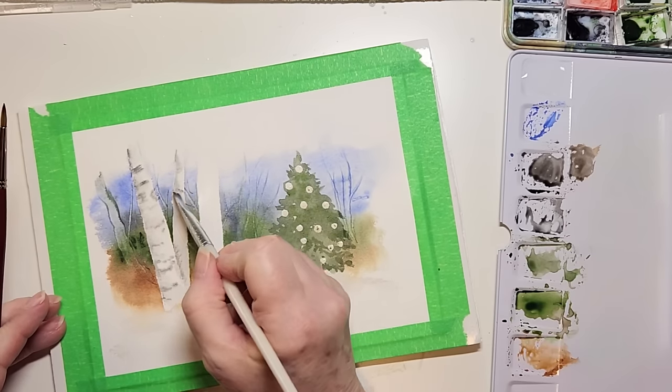I really hope you enjoyed this painting — I hope you give it a try. If you do, let me know, leave me a comment, please give me a like and subscribe to my channel. I would love to hear from you. Happy watercoloring! Bye-bye.